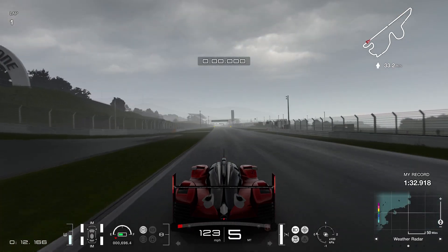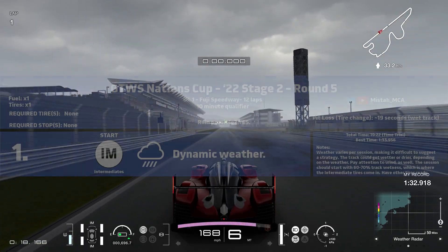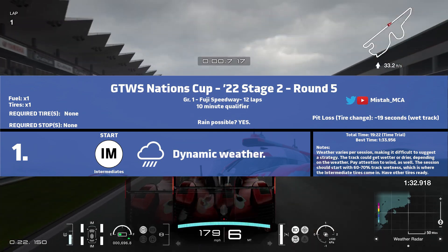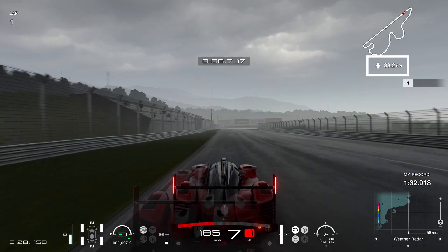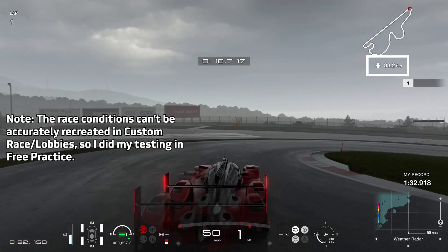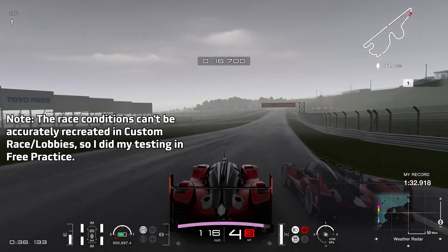As for suggesting a race strategy, this is where it gets extremely difficult because we have dynamic weather. On some races you might get rain showing up, on other races you may not see a drop of rain. The wind direction and speed is going to be especially important with these Group 1 cars as they carry a lot of downforce, and it will greatly affect how fast you can take a corner.